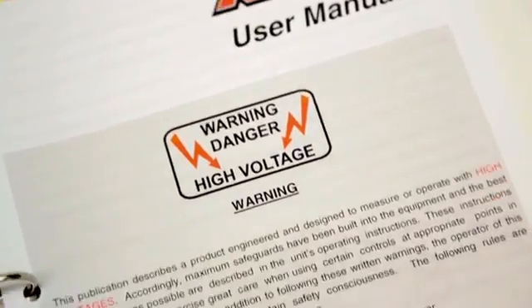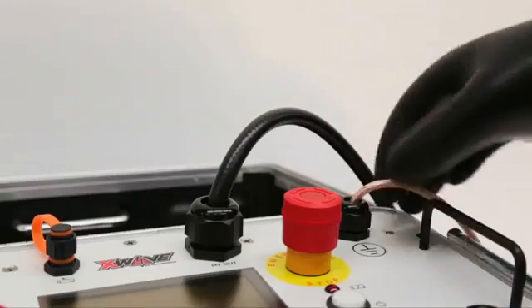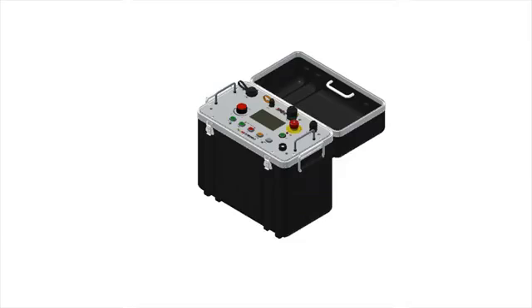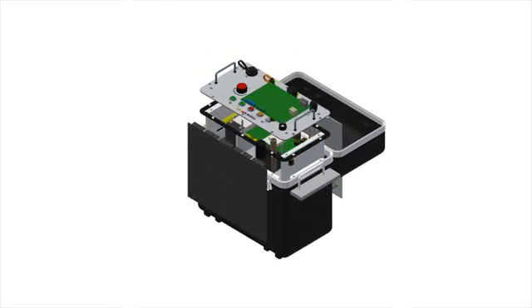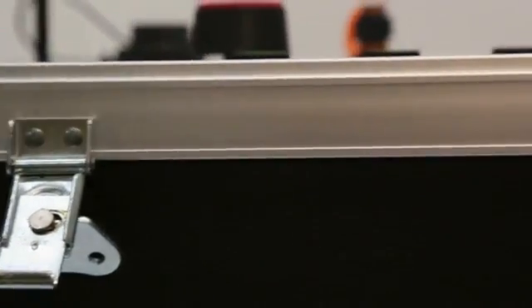Safety was a key design element in the X-Wave. In addition to standard safety features like emergency stops and safety grounds, the X-Wave boasts a grounded shield encasing the output cable. Internally, the X-Wave utilizes a fail-safe switching assembly to ensure that high voltage is engaged only when intended. Such a design ensures that users are in control 100% of the time and are protected in every way.